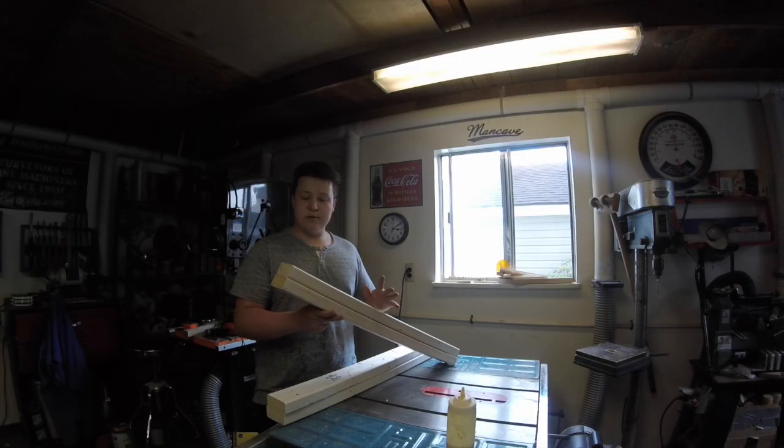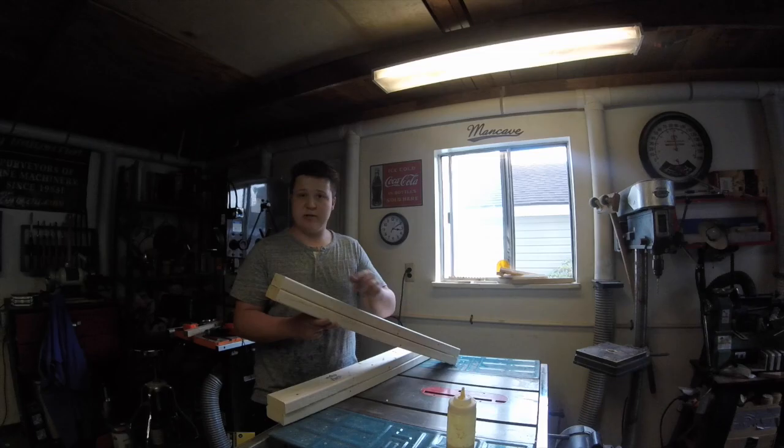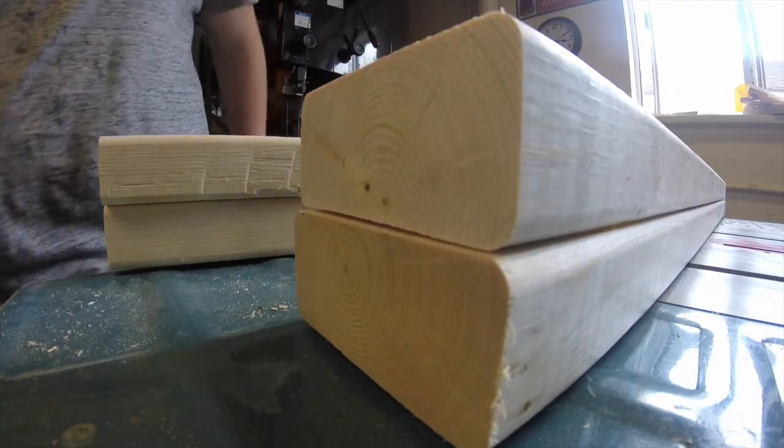Now that I have the legs all glued up, I'm going to use my table saw to trim off the excess so that everything sits nice and flat.